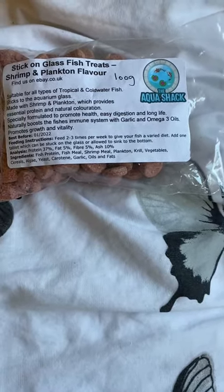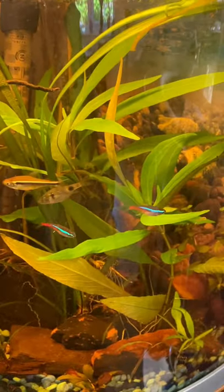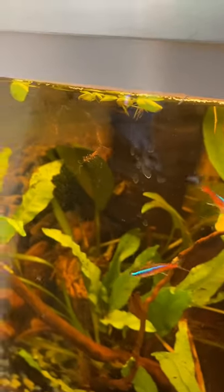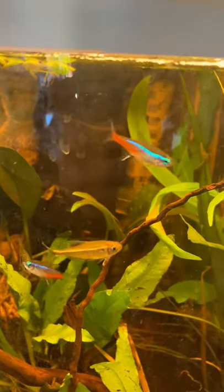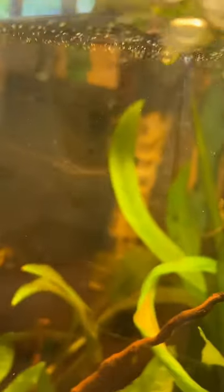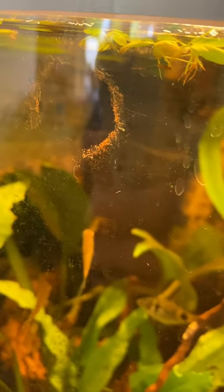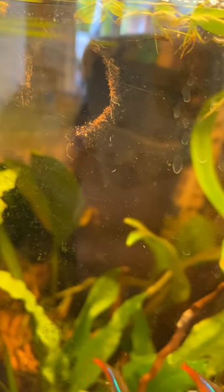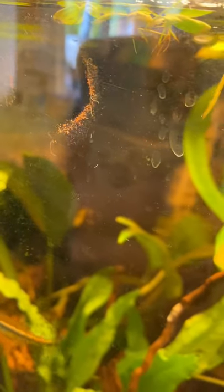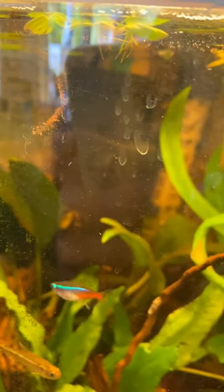So these guys are waiting to be fed. That's what I'm on about when I said it can make a mess of your glass. But as you can actually see, there are some tiny little worms in there — I can't remember what type of worms they are, but they are micro, alive, and beneficial to the tank. I don't actually mind the worms being there.